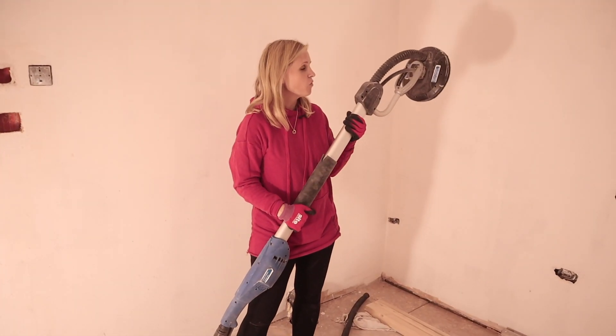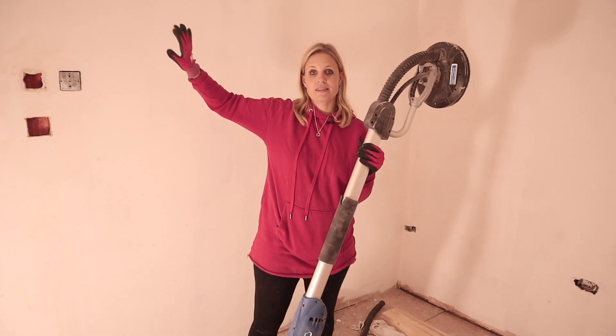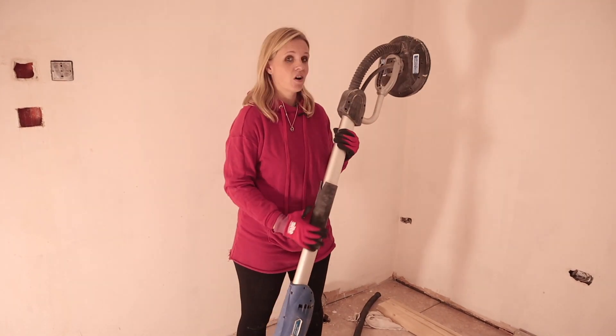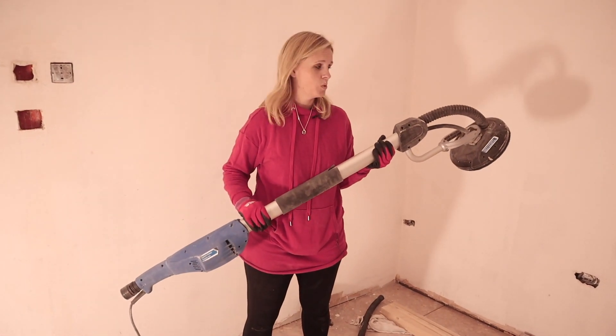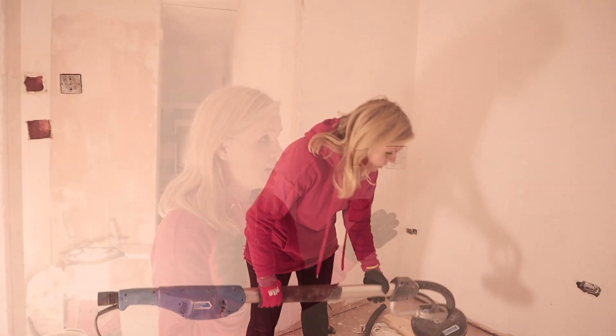I thought I'd show you where we're trying to blend the new plastering into the old plastering — there are some tricky little bits in the hallway area. We were lucky enough to get our hands on this giraffe sander, which also has dust extraction fitted, so it's great for not making a mess. This has really helped us finish off those little bits, so it's been really useful.